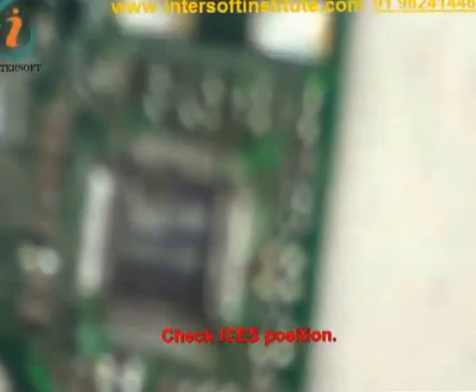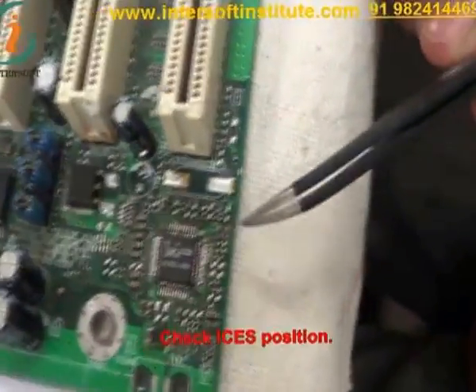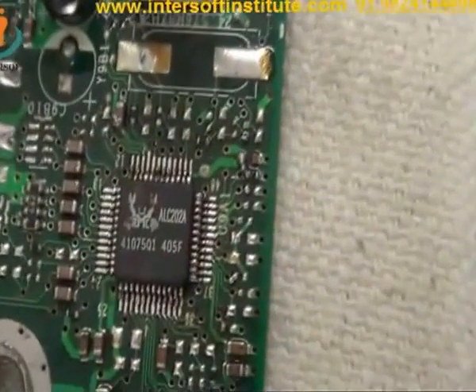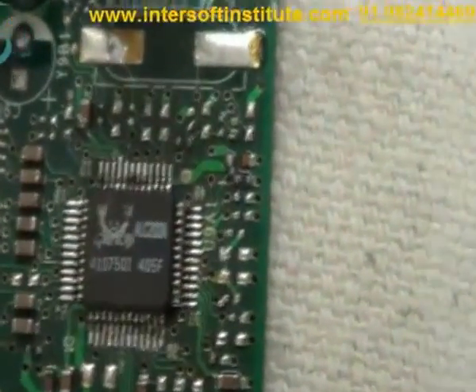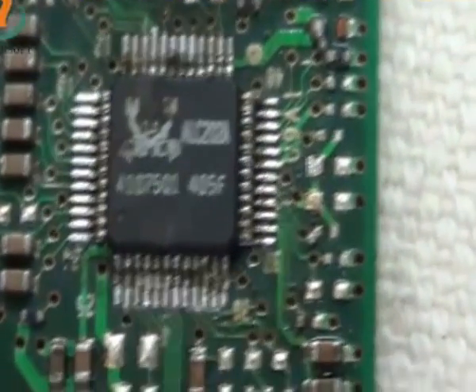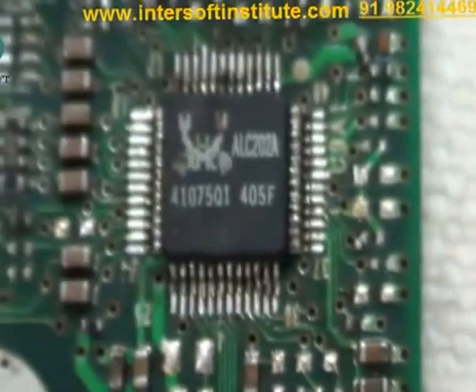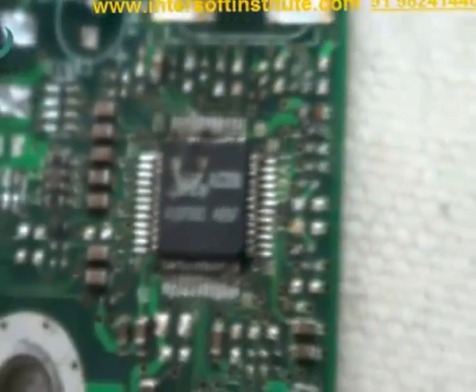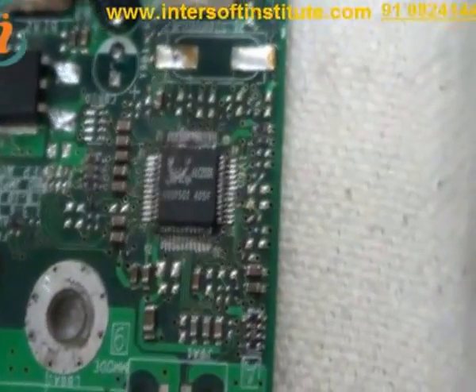Now you can check the IC position — it is okay now. These ICs have been fitted 3 times, so it will look like an old one, but a new IC will be fitted very sharp and clean.